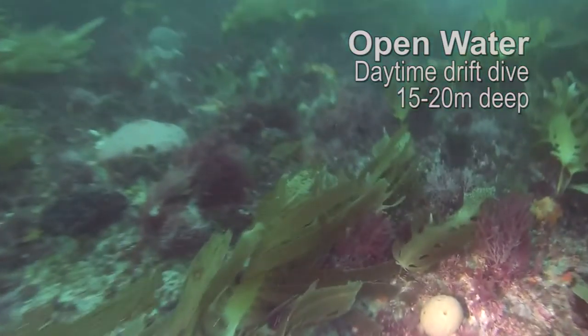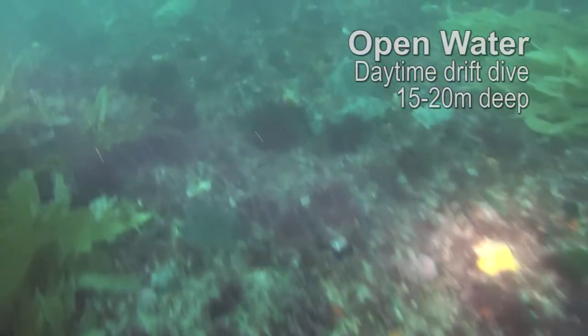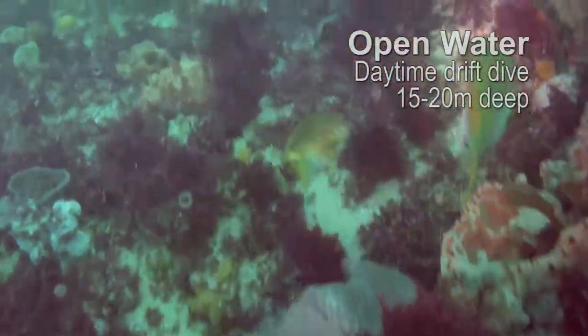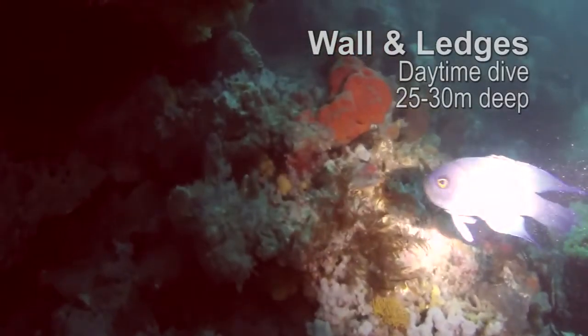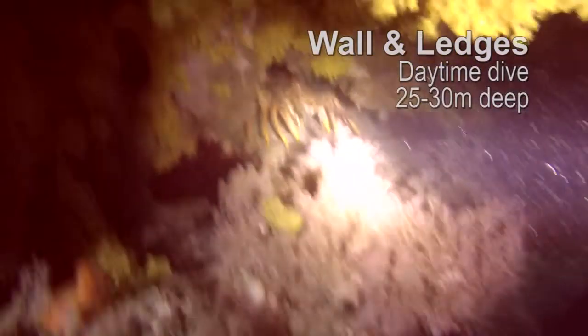This next section of video is of an open water reef dive during the day, with the torch remaining on medium throughout all these tests. As you can see the torch still makes an impact on a bright sunny day. If you're hunting for crayfish it might actually be better to use the Intova compact dive torch, or at least keep the ANO torch out of direct contact with the marine life so as not to scare them away. On the wall at depth the torch covers a fair distance and gives you good penetration.